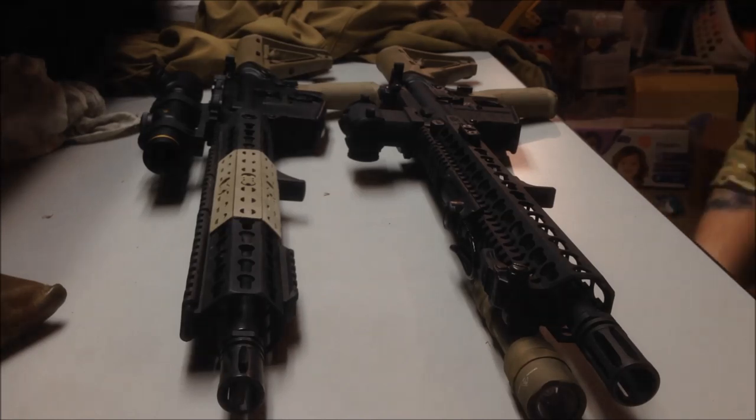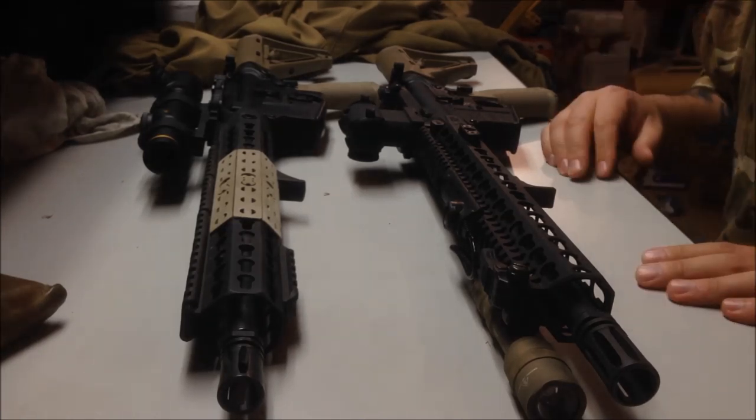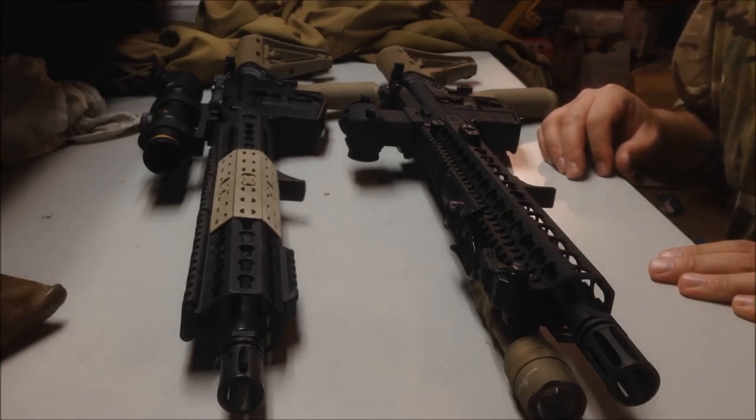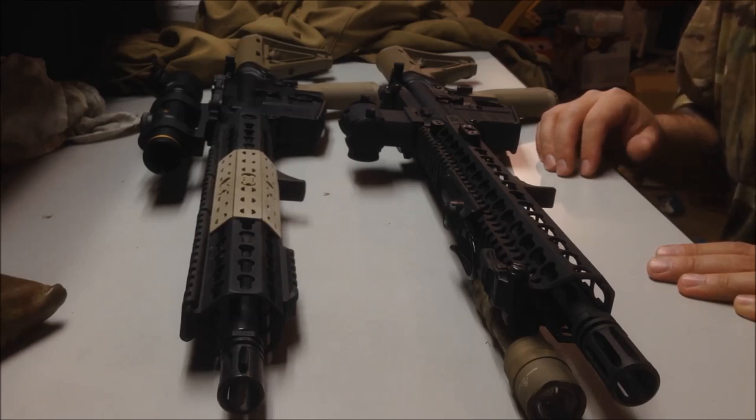KMR versus URX4 - the video. No, just kidding, it's not really a versus. I definitely like both these rails, and there are some major differences between them.